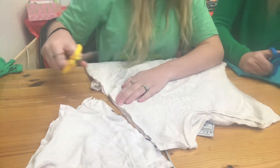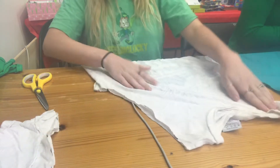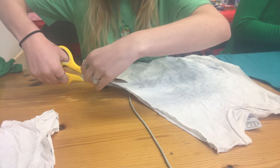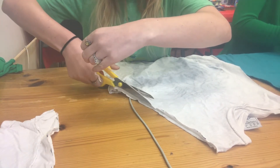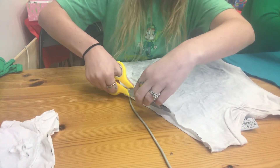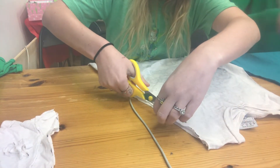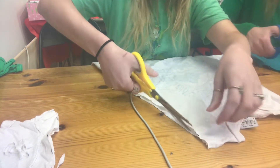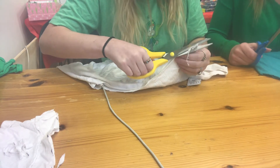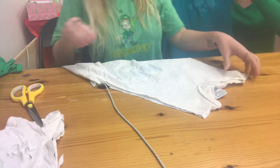Will the marker dots show on the bag? They will if you use a Sharpie. If some of your dots show, just go back and cut through them. If you use a washable marker it doesn't matter. Once you get good at this you won't need to use a marker at all — you'll be able to eye it out. And if you're turning your bag inside out because it had words on it, the words will be on the inside of your bag.